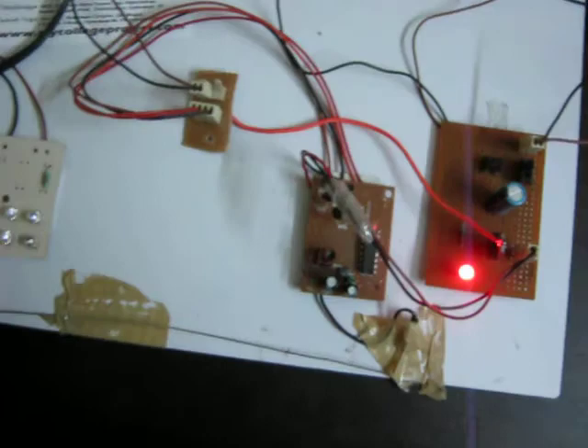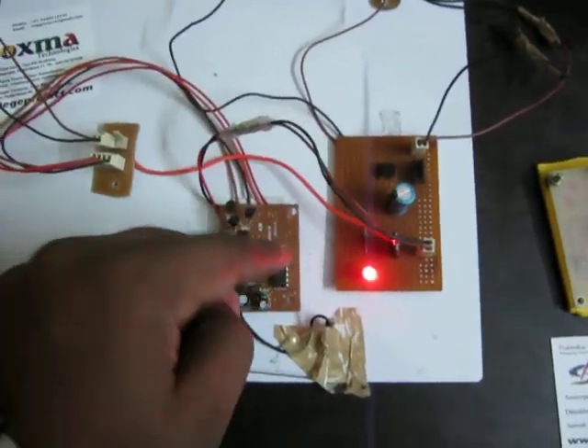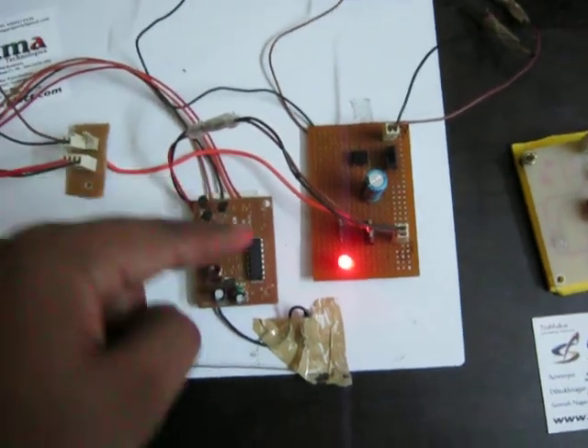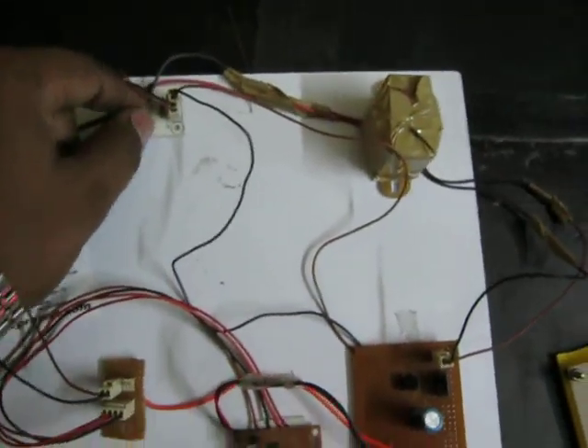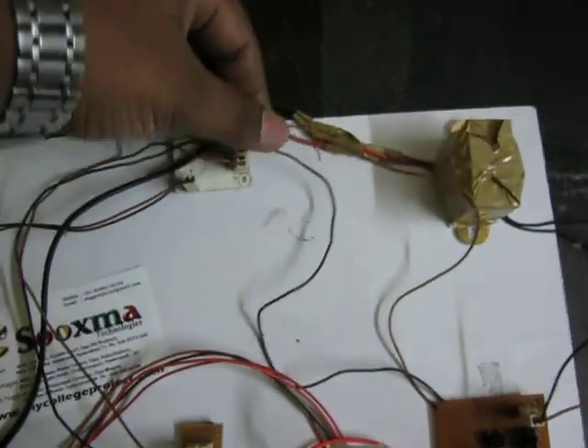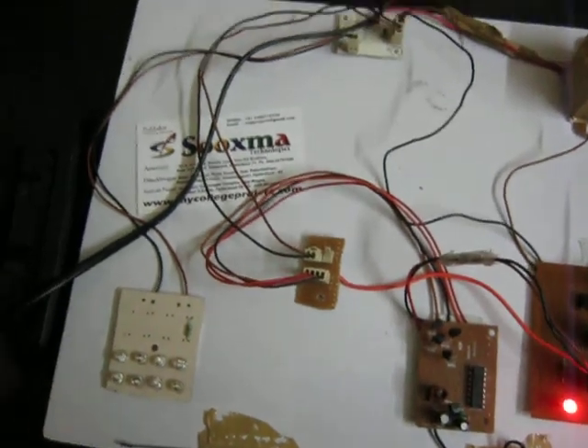In the receiver section, the receiver antenna is connected to the decoder IC, which decodes the information and passes it through wires to a transistor driver. The transistor is used to switch the device on and off — in this case, the device is high-power LEDs, which make up our lantern.